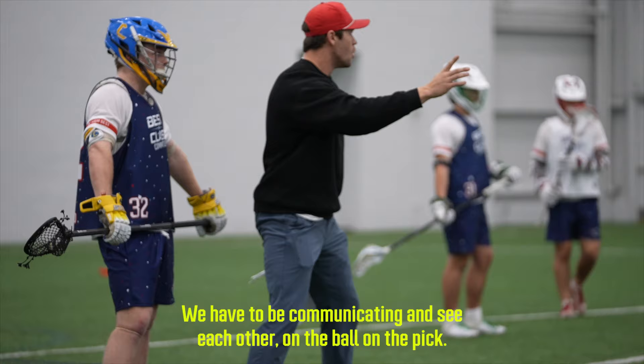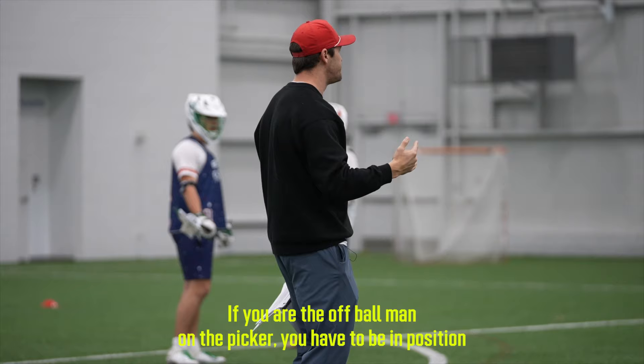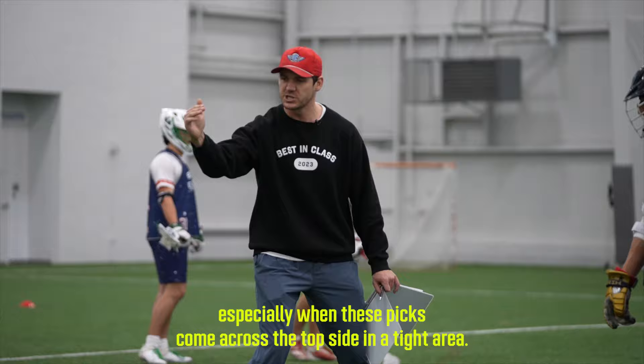We have to be communicating and see each other. On the ball, on the pick, if you are the off-ball man on the picker, you have to be in position to switch. You have to be up on the outside shoulder, ready to switch, especially when these picks come across the top side in a tight area.